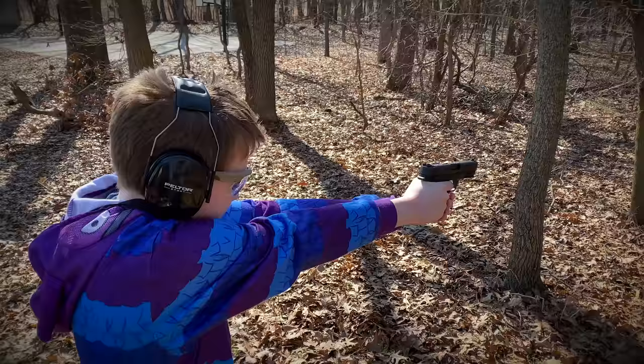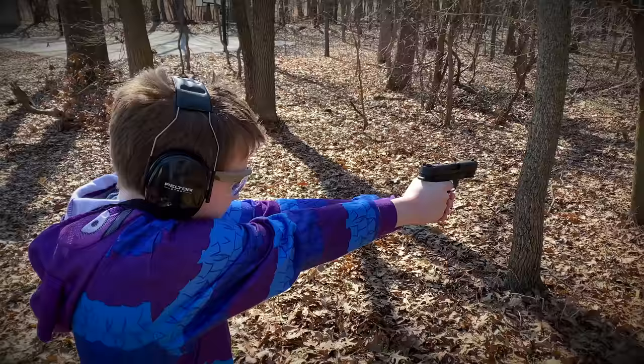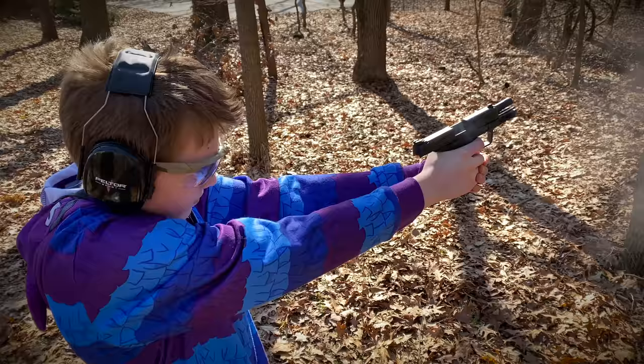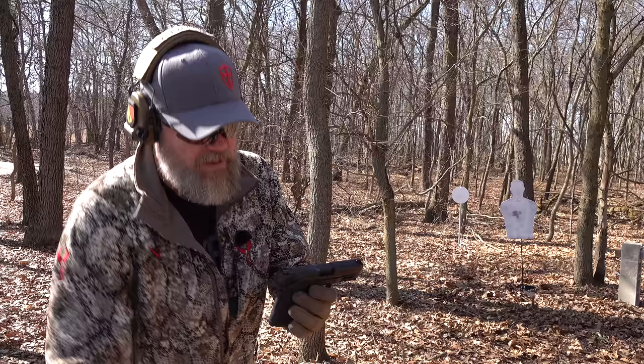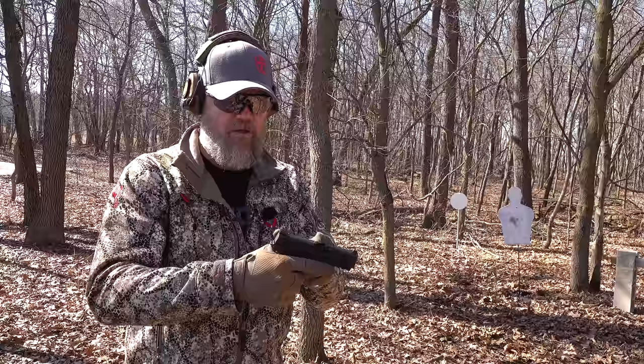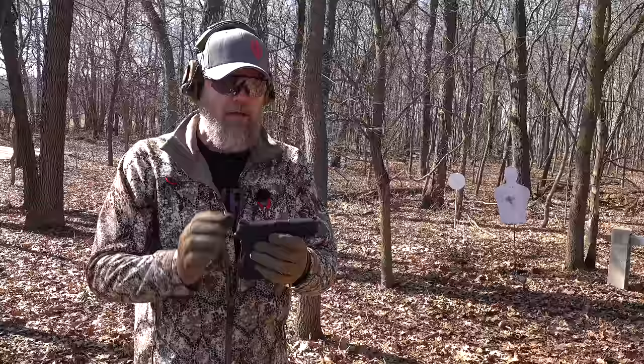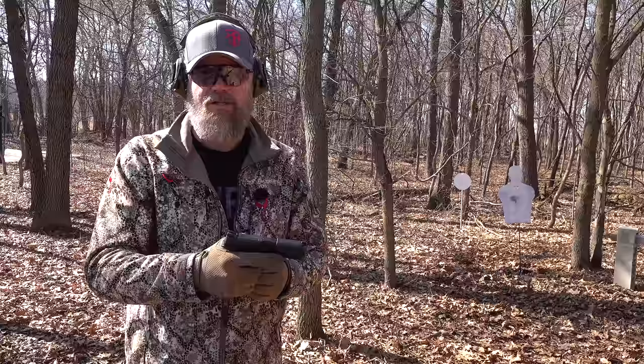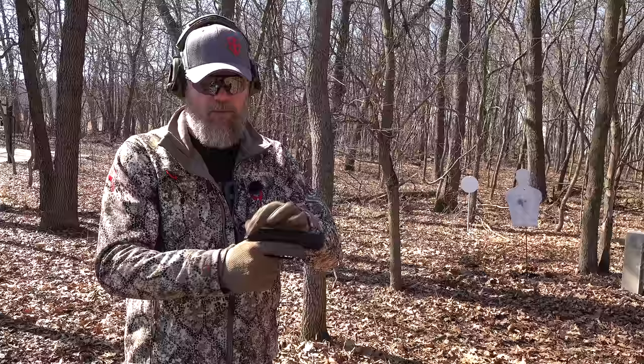Again, very muted recoil impulse — it doesn't jump around a lot, and for a novice shooter or someone recoil sensitive it's going to be very pleasant. Some people have said the nine millimeter feels heavier and more awkward versus the 380, and there's truth to that — it is nose heavy. But they're shooting a much more powerful cartridge, so the gun is only slightly bigger, holds the same eight rounds, and they had to add some mass to the slide to keep that light recoil spring. There's no free lunch in physics: if you're going to make the spring lighter, you have to add mass to the slide. They did exactly that and kept it very easy to operate.